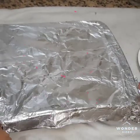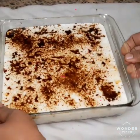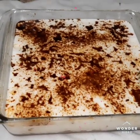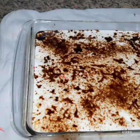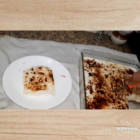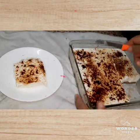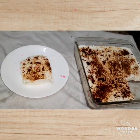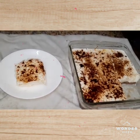Put the pudding with the pudding. Put the pudding on top. Put it on top. Cut the piece from the oven. Put the pudding in the oven.